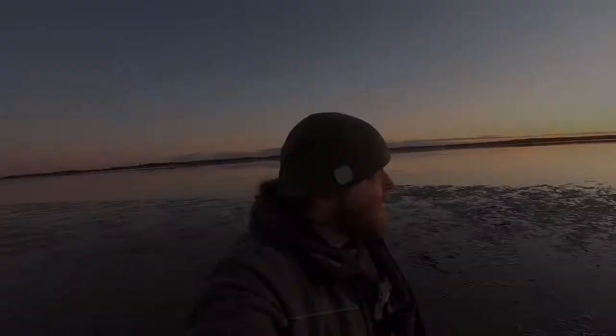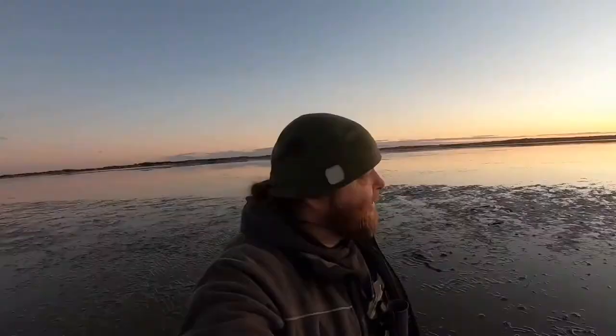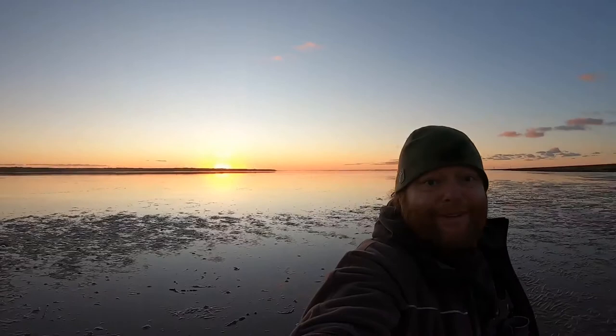Look at this - is there anything better to be doing on Christmas morning? Well probably, but this is what I'm doing! Look at that - is that not just a beautiful thing? Look at it.